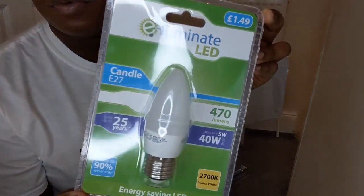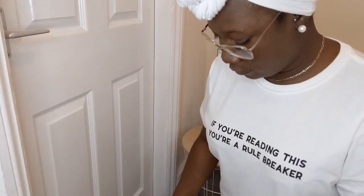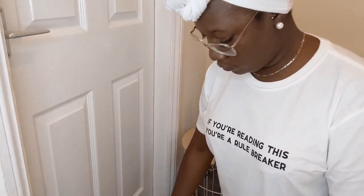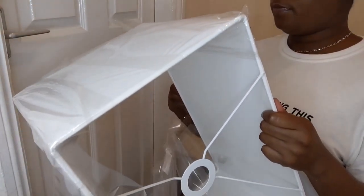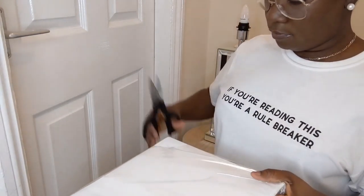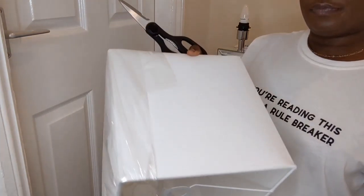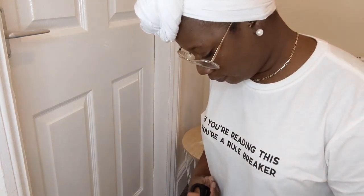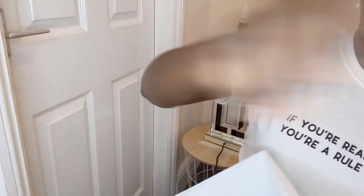This is the bulb that I bought to go inside of it. Let's see how it's going to look. The way I don't have the things — they don't want people to open it. So this is it, guys, when the paper is off.